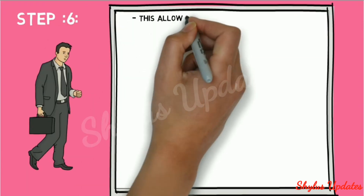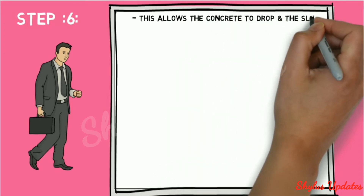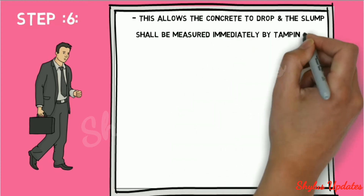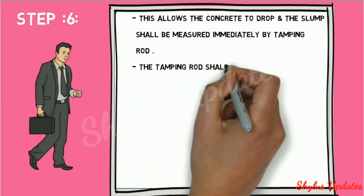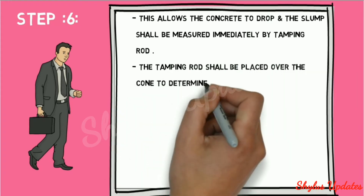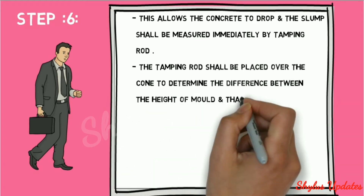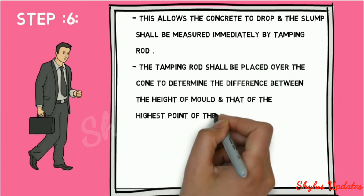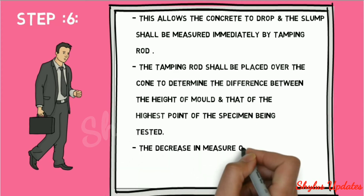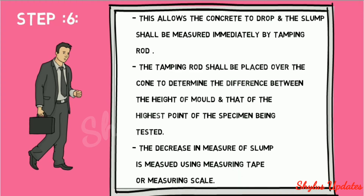Step 6: this allows the concrete to drop and the slump shall be measured immediately using the tamping rod. The tamping rod shall be placed over the cone to determine the difference between the height of the mold and that of the highest point of the specimen being tested. The decrease in height is measured using measuring tape or measuring scale.